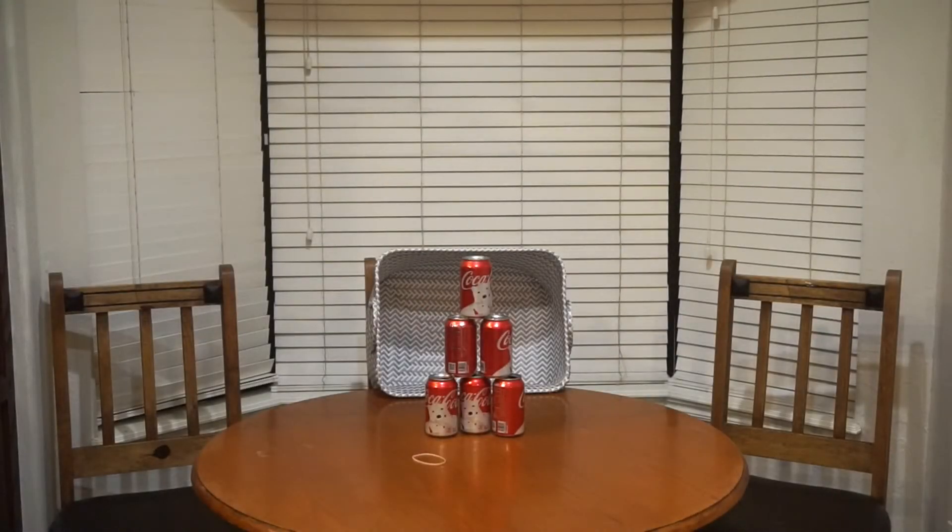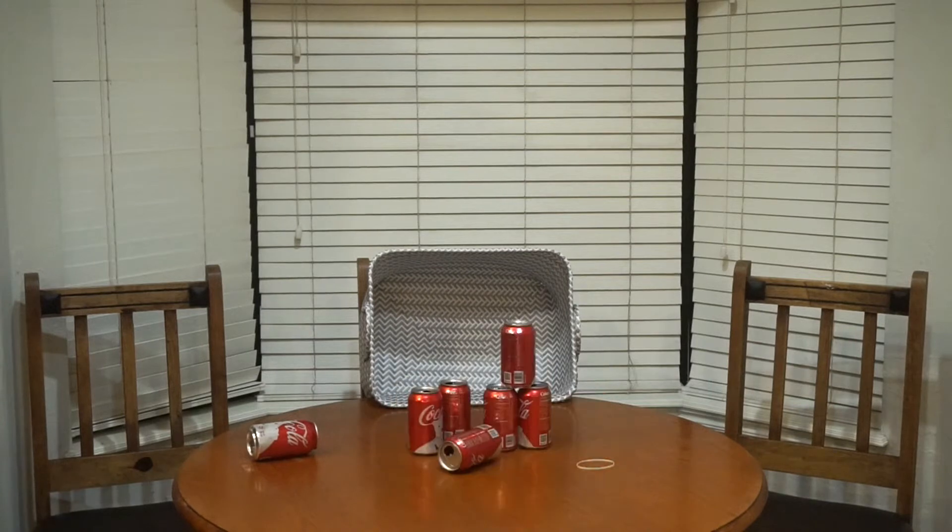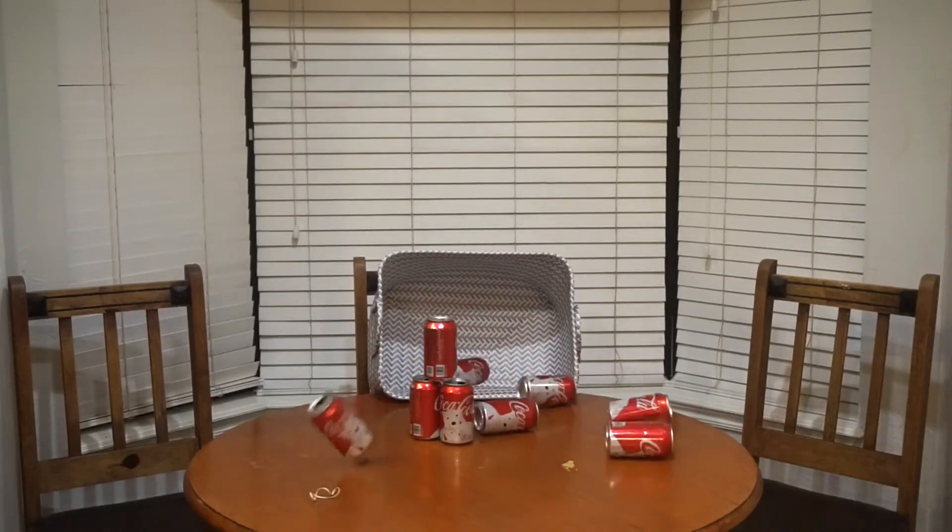Oh boy... I don't want to eat baby food, oh my god. What's going on guys, welcome to another challenge video — we're doing the rubber band bowling challenge!